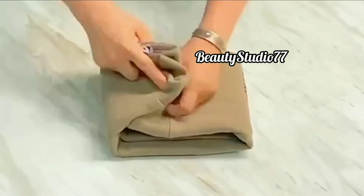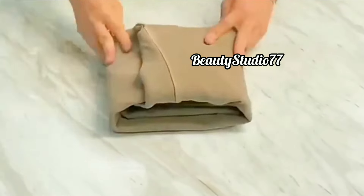First tip: how to fold sweatshirts. Sweaters folded like this are easy to identify.